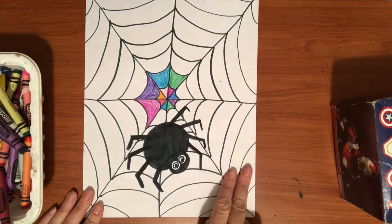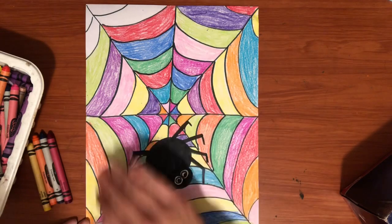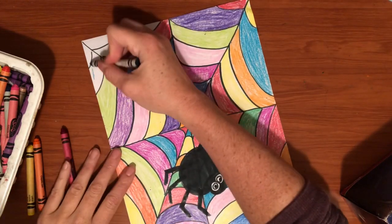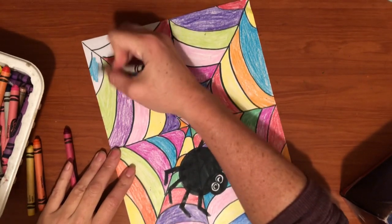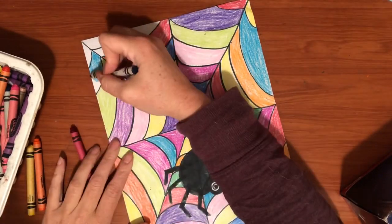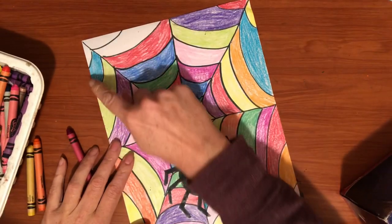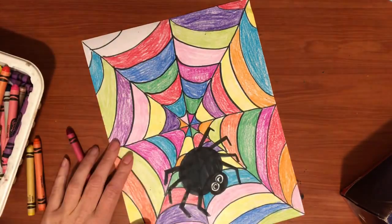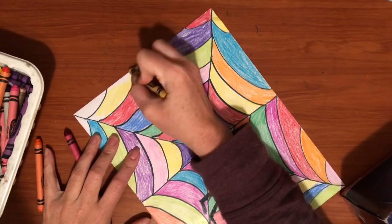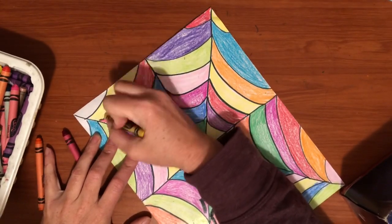Until you get all the way to the end. Now that I've gone around and added different colors in every section, I just have a few more pieces to fill in and then I will be done with this amazing picture. You want to make sure that as you're coloring along, you don't color them the same colors next door to each other. So if I have blue here next door, I'm going to pick a different color — I think I'll do yellow — and that way they don't all look the same. They all look very, very different, and that's what makes these spider webs look so amazing.